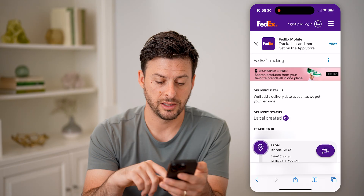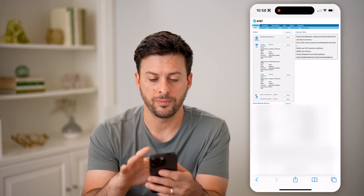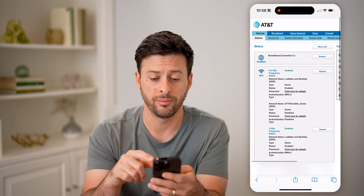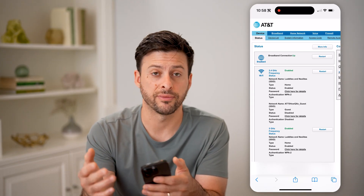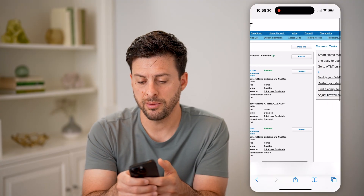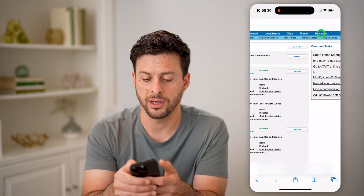After we've done that, let's see if it'll load. There we go. We're going to zoom in — you can see I have AT&T Fiber, which it might look different, of course, if you have a different router or different internet service provider. But I'm going to go over to diagnostics here.